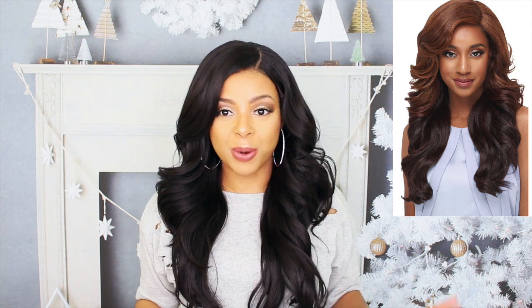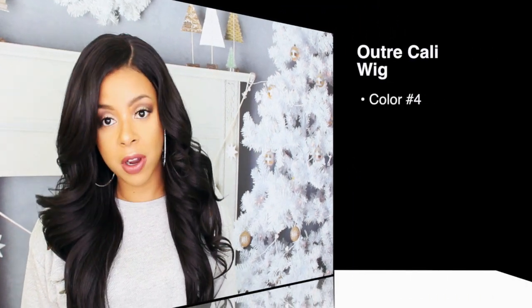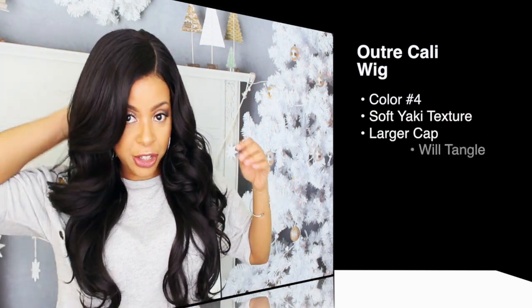Hey guys, welcome back to my channel and thank you so much for tuning in. I know it's been a while, but I am back because I am so ready for the holidays and I'm so excited to talk about this unit. It is from Sensational and her name is Kaylin. I have one called TT1B30 and this is how she is.